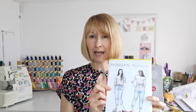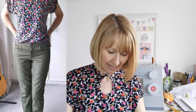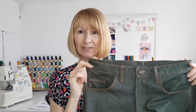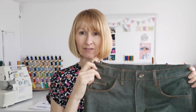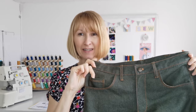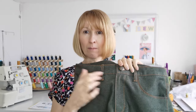Last time I made them in a light blue - those were a sample pair. These ones I've made with green denim. I'll be popping some photographs in here so you can see them on. I've since added the belt loops, so now we have the belt loops on as you can see. They've got all the traditional features and the little coin pocket here.